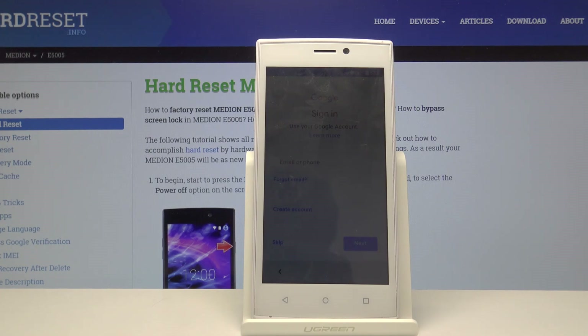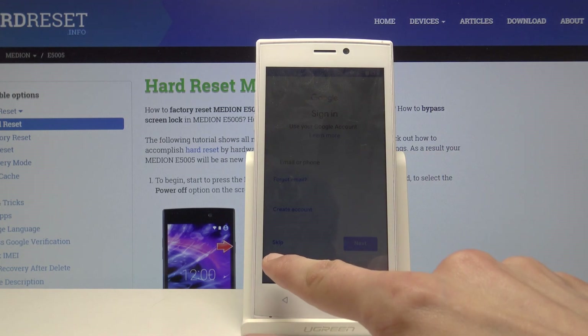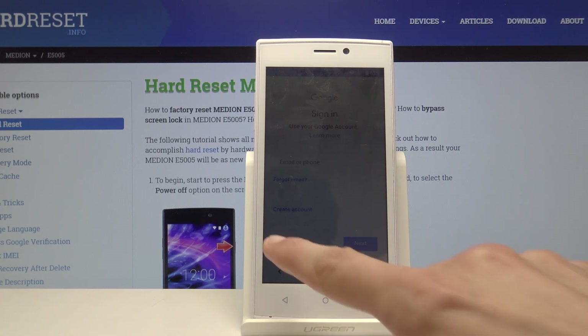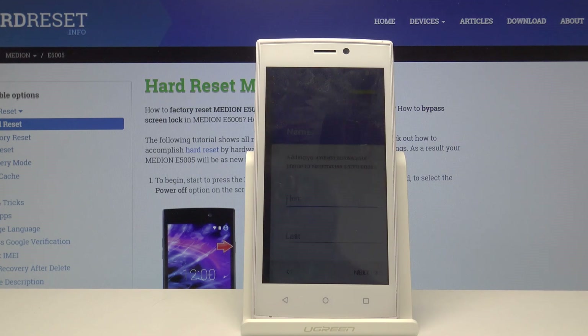This is probably what you'll be seeing after you connect to the network — the Google sign-in screen. If you want to sign in you can either create a new account or use one you already have, or you can just skip it. I'm going to skip it.